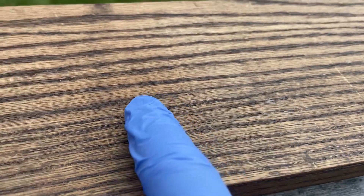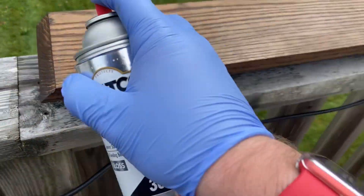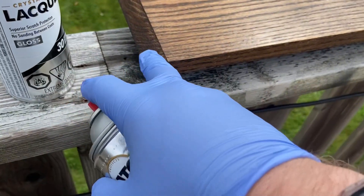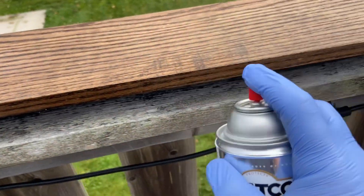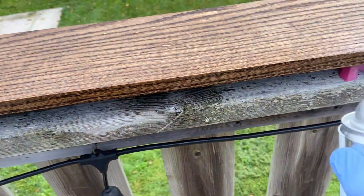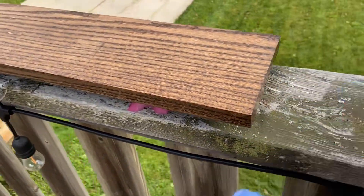This is the bottom side — still has a couple of spots and some scratches, but I'm not too worried since it's going to be drilled to the wall. If you're going to lacquer, start on the bottom and then flip it to do the top coat so you don't mess up the finished face.